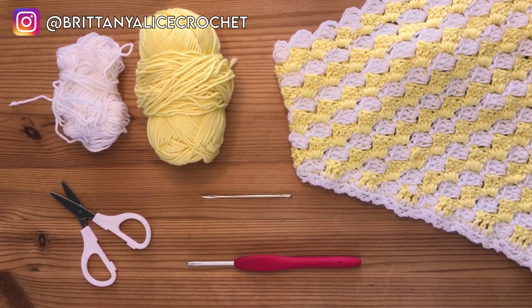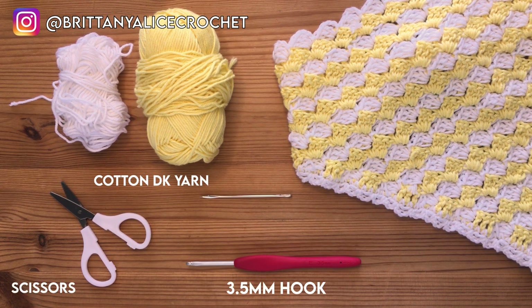For today's project, you're going to need two different colors of cotton DK yarn. I used less than a skein in both the white and the yellow. You'll also need a pair of scissors, a 3.5mm crochet hook, and of course a darning needle.